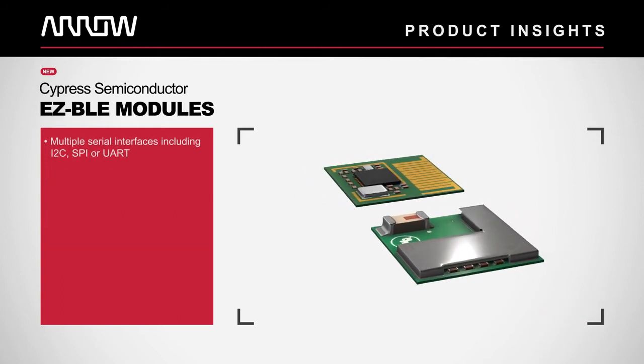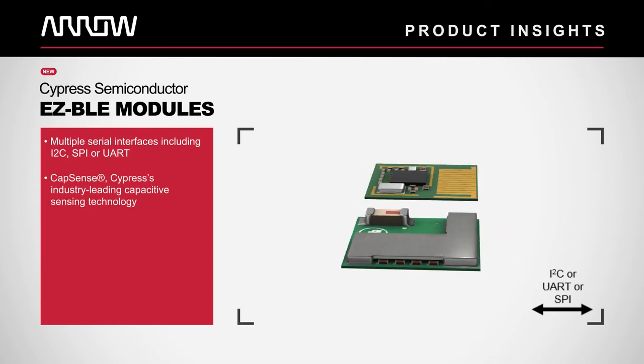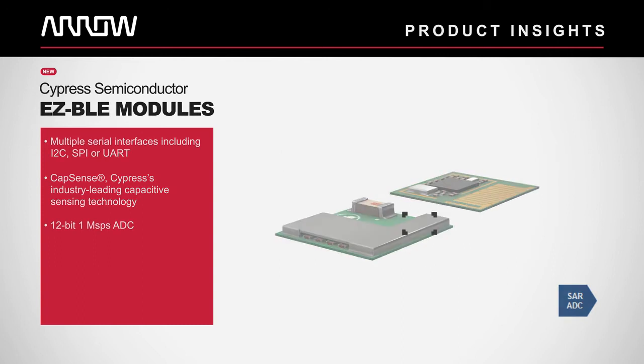The modules also feature multiple serial interfaces including I2C, SPI, or UART, a CapSense capacitive touch sensing controller, and a 12-bit 1MSPS ADC.